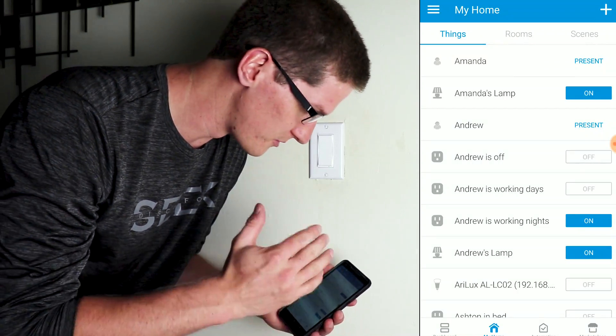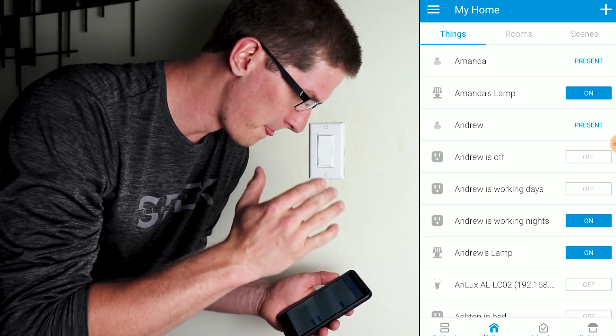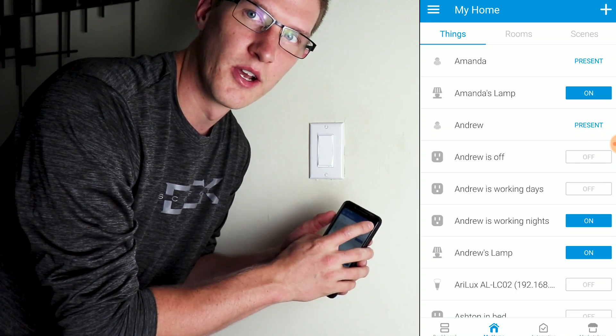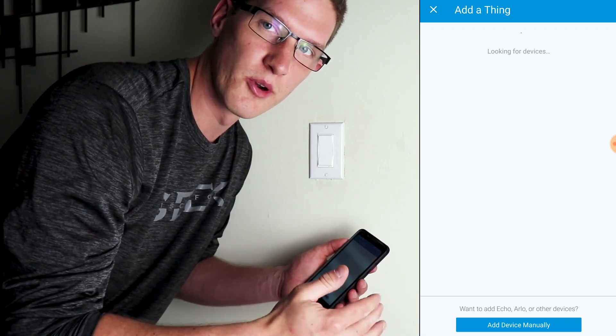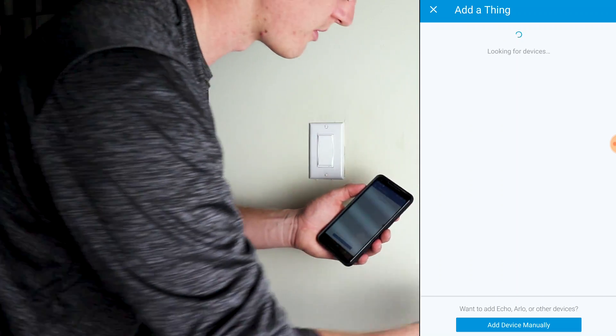Now we've got to add it into SmartThings. This part is pretty crucial to make sure you do it the right way. Before you put power back into the switch, go into your SmartThings app and add a thing. When it's rotating like it's trying to add a thing, then go ahead and flip that breaker back on. I'll flip the breaker and leave this screen recording up.